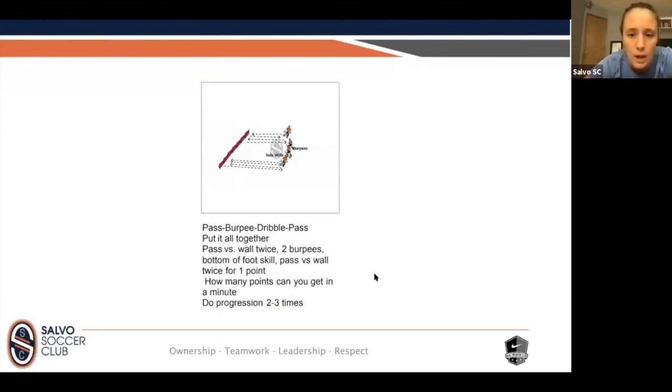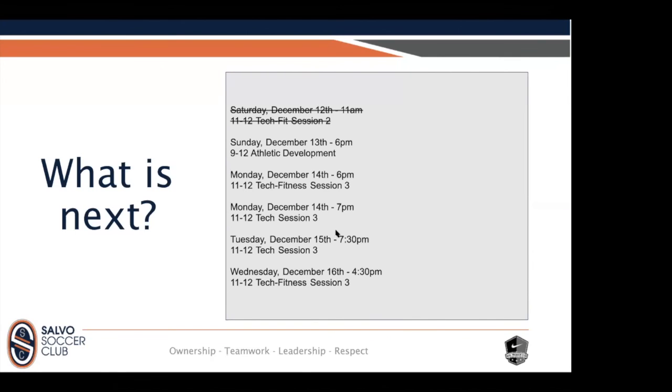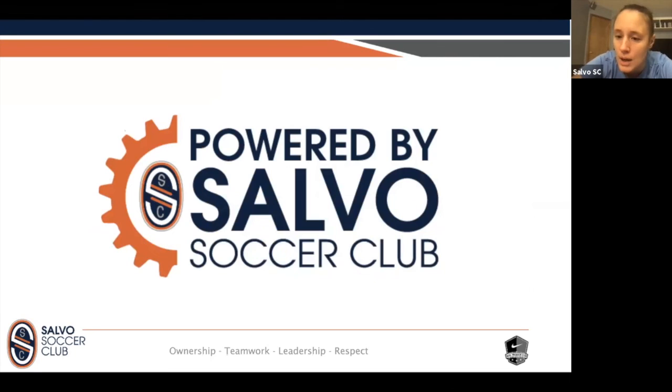All right, good job everybody — how you feeling? Good! Hopefully that was a really nice wake-up for you. I'm going to share my screen one more time so I can help remind you what's coming next. This is what we just did this morning — way to show up and way to get through it. Very good work, all of you! There's athletic development tomorrow night, and then you've got two things available to you on Monday, one on Tuesday, one on Wednesday — all in your Team Snap. You can always find them afterwards on YouTube as well. Everybody, it was nice to see you — thanks for hanging out with me this morning. I'll see you guys next week. Thank you, thank you, thank you!